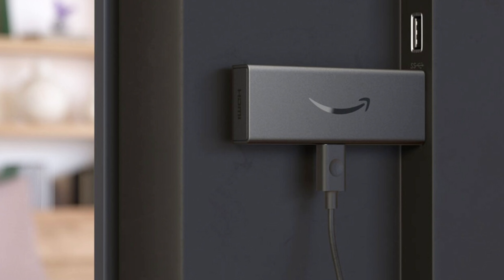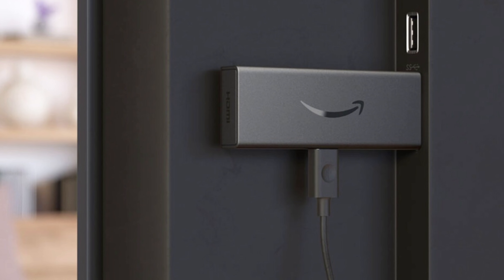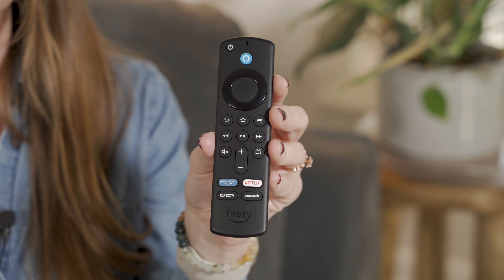There are several different versions of the Amazon Fire TV Stick on the market, and the one that you choose is going to depend upon the resolution of your TV and your budget. Each Amazon Fire Stick comes with a remote, and the remote will give you buttons to control your TV.